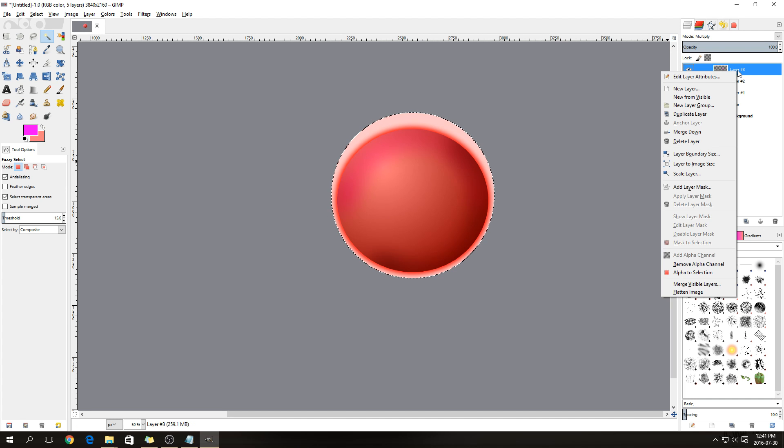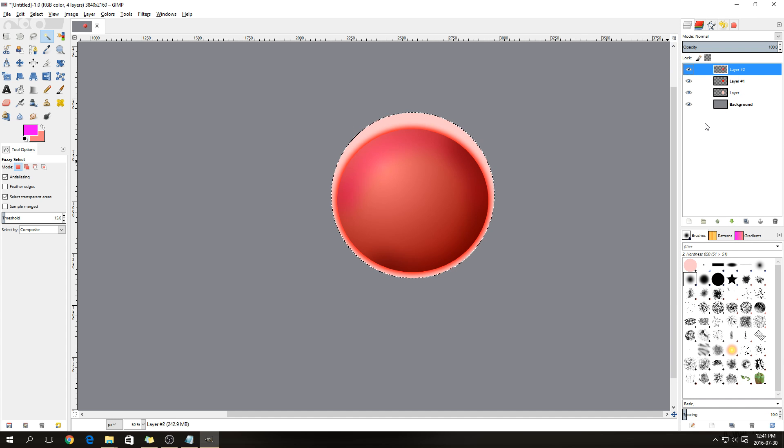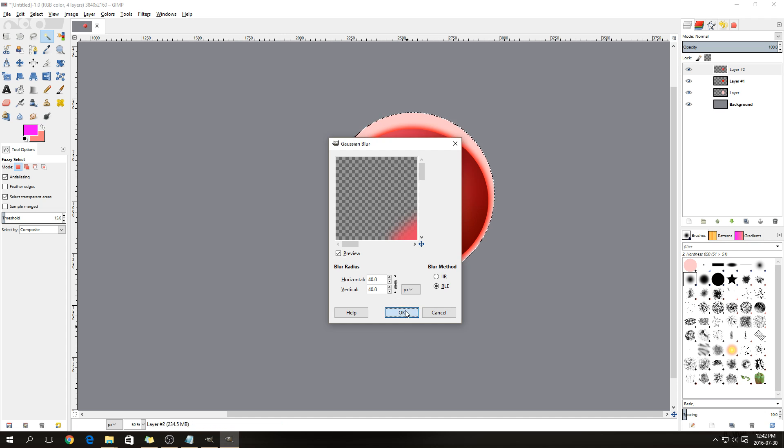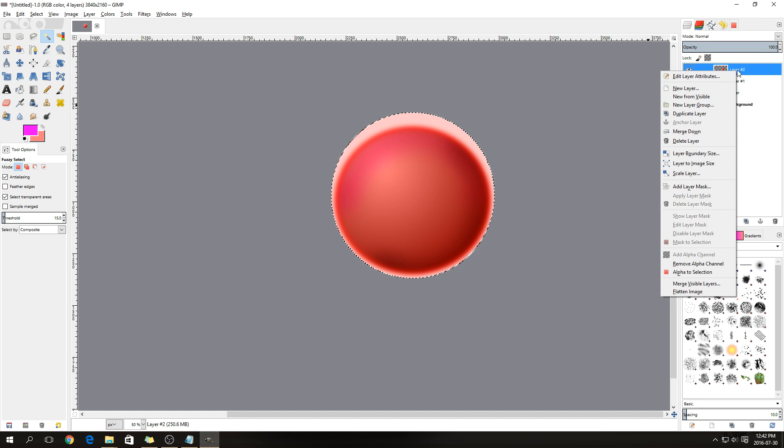Merge down the Multiply layer onto the gradient layer so they become one. Then go to Filters > Blur > Gaussian Blur, leave it on 40, and press OK to remove that line. Now we're going to make a sunspot, so right-click on the layer and say New Layer.